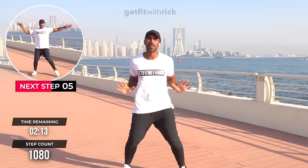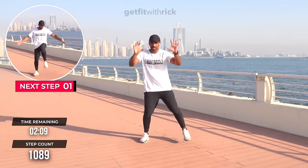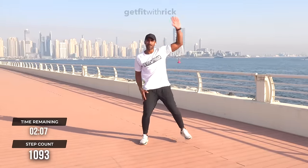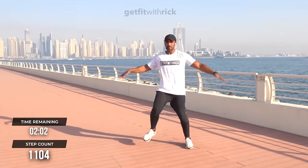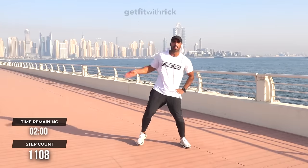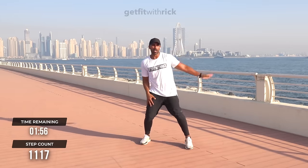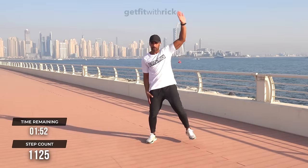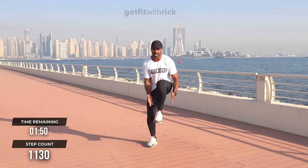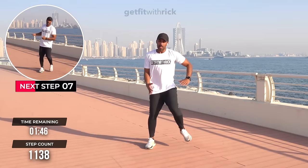We've got two half-jacks, two knee ups — one, two, one, two. Make your moves as big as mine. Go big or go home, baby! Reach, reach — my hands are going up to down, up to down, one, two, up to down. Boom, boom — whoo!